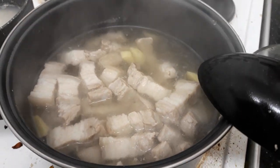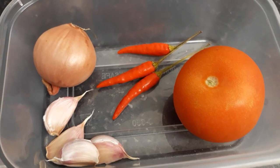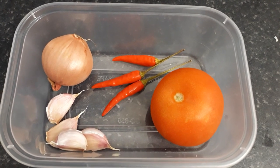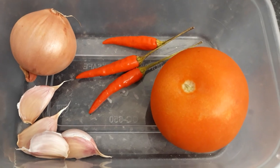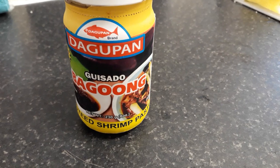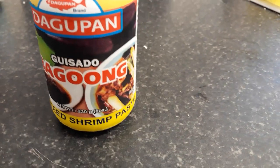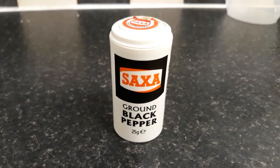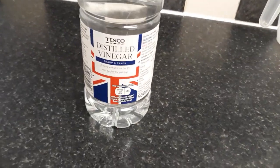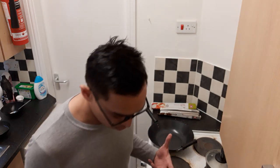Make it sort of tender, and it infuses all the flavors of the ginger and bay leaf in there. We also need some aromatics — garlic, onion, whole tomato that we'll slice, and some chilies. We also need some bagoong, which is sautéed shrimp paste — you can get this in your local Filipino store in the UK. And we need black pepper, vinegar, and some cooking oil just to sauté all these things.